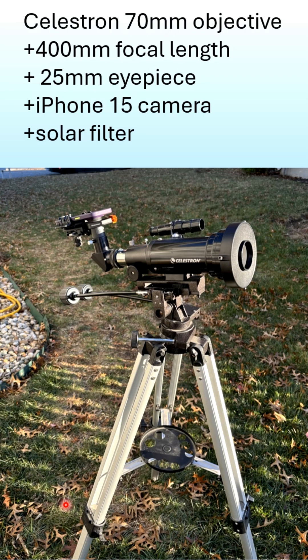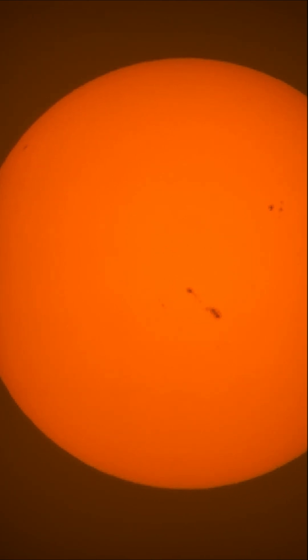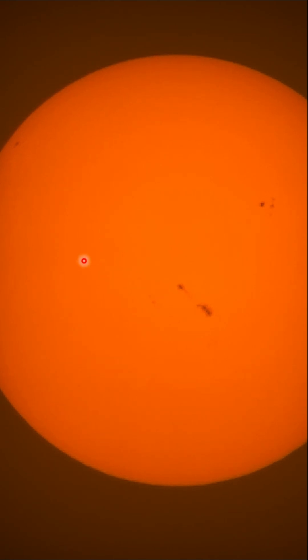You'll see it actually drift in the video I'm going to show you next. Now this is the video of the sun — I put it on the sun and then just started tracking.